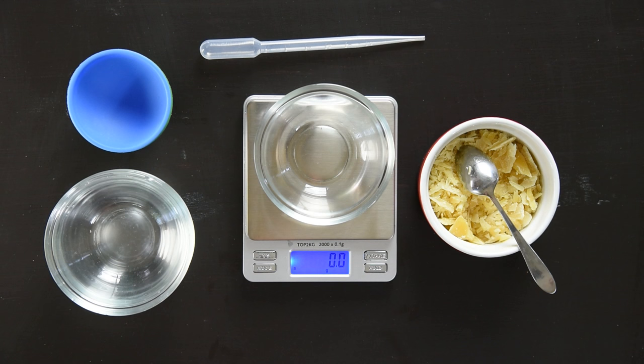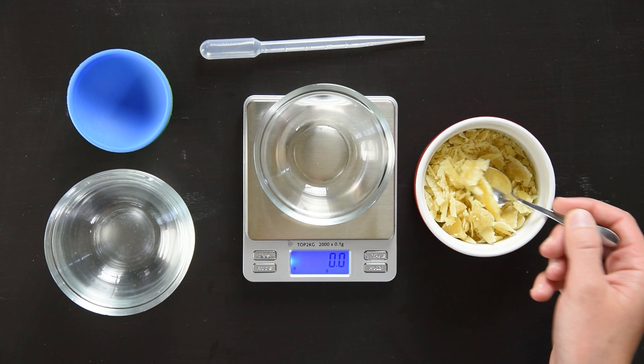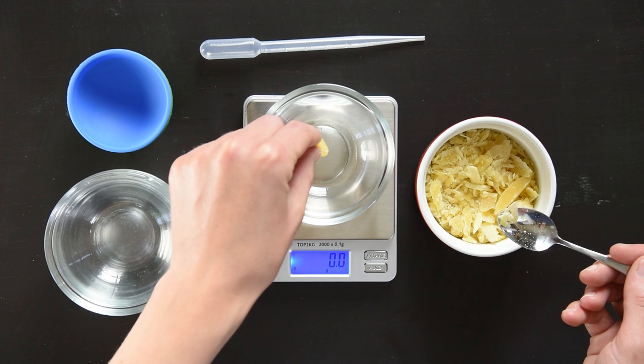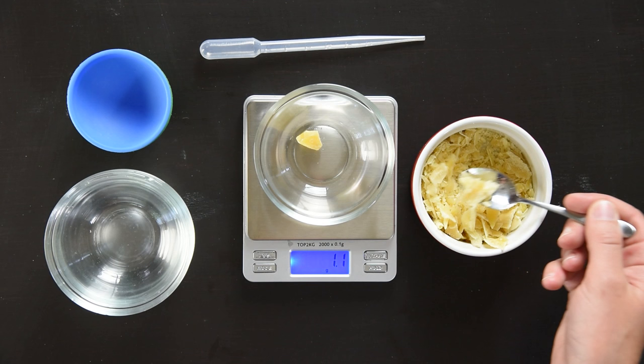I'm going to aim for 10 grams of beeswax. This beeswax was hacked off a larger block with a knife, so we've got lots of different sizes of pieces. It would be really hard to accurately measure this beeswax out by volume — with a tablespoon or teaspoon — so we're going to shoot for 10 grams by weight.